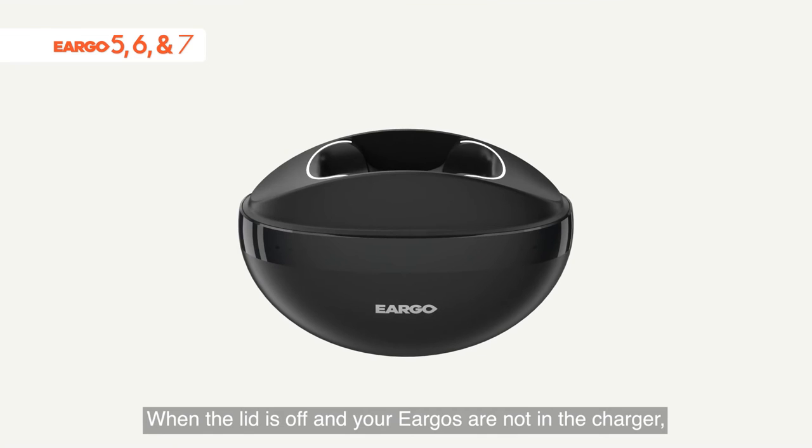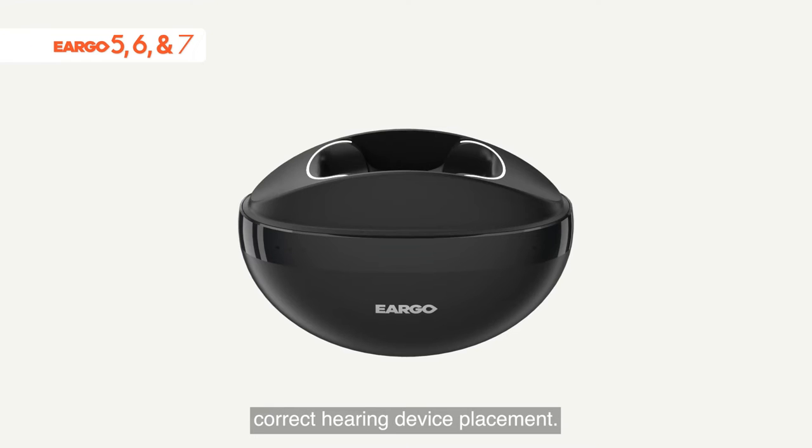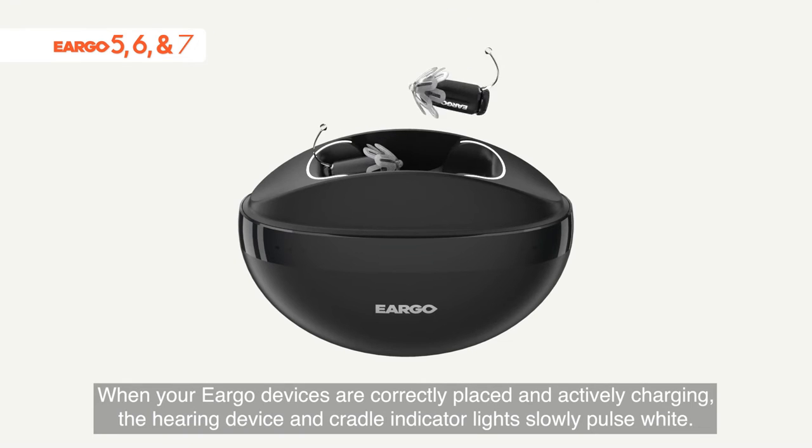When the lid is off and your Eargos are not in the charger, the cradle indicator lights illuminate in white to guide correct hearing device placement. When your Eargo devices are correctly placed and actively charging, the hearing device and cradle indicator lights slowly pulse white.